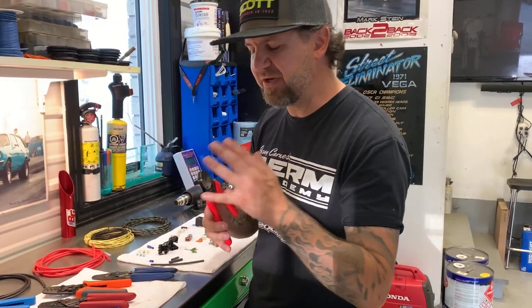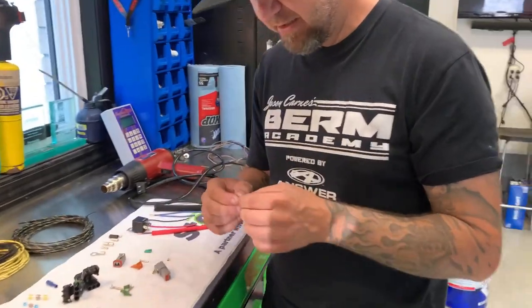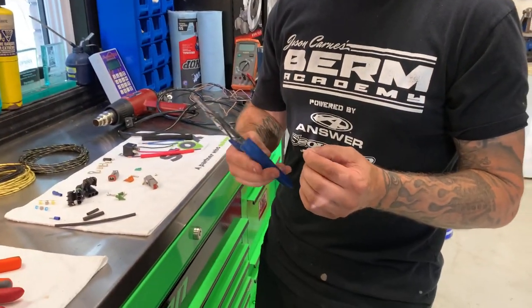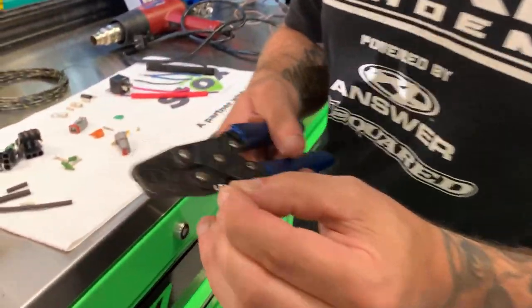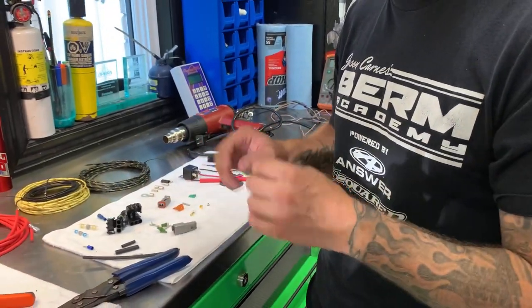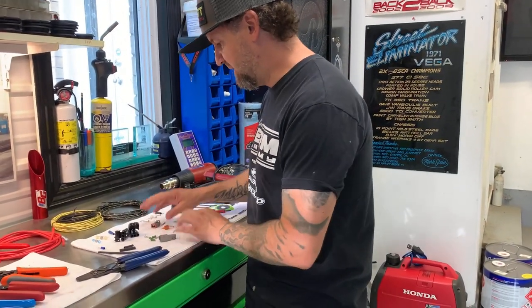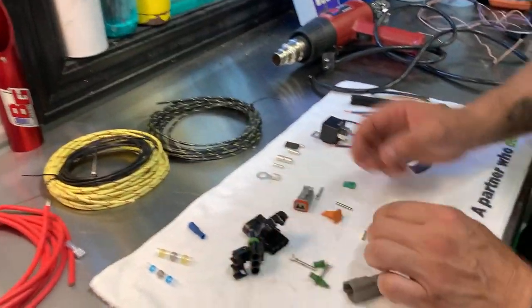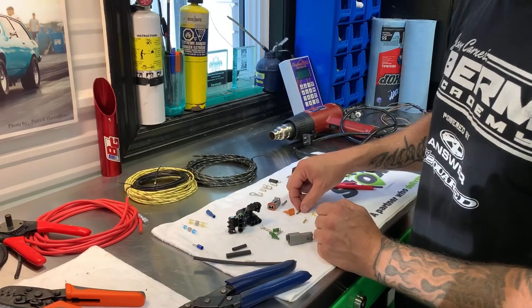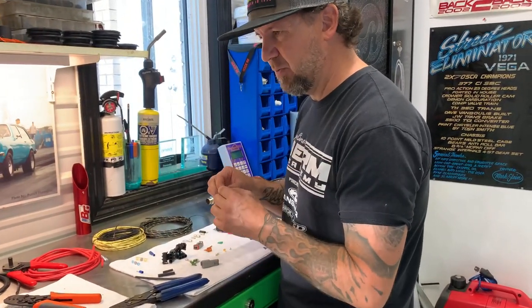These cheaper crimpers aren't garbage and I've used them, but I broke a lot of them too. The cool thing is you can buy an open barrel pin for a Deutsch connector that you can use your Delphi style crimpers with, which allows you to still use the Deutsch connector body — a nice clean job without spending $700. So my choice would be weatherpack or Deutsch with open barrel pins. Open barrel is perfectly fine.